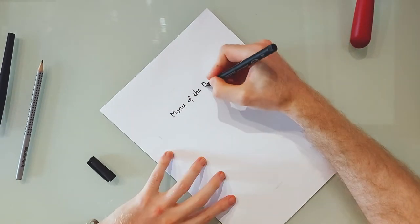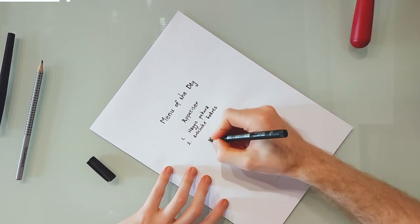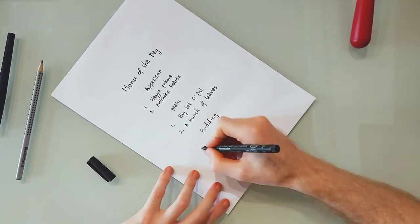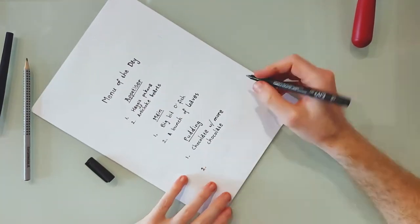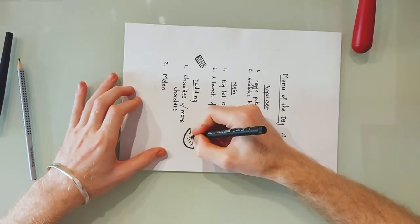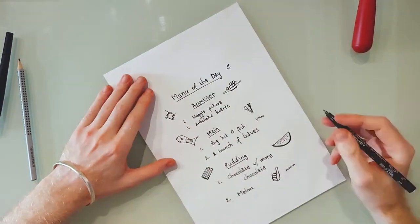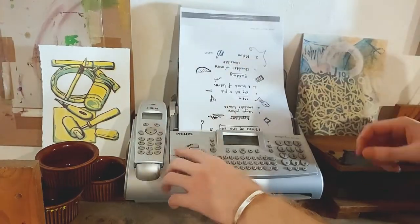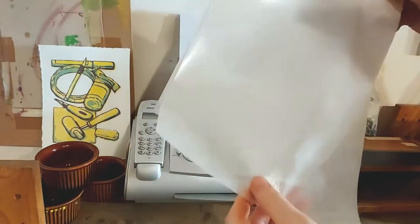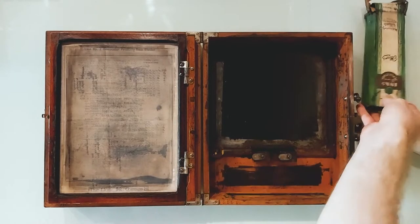As this is a Menu Gator, let's print a menu. Here is a menu for you — Marsha, Marsha, Marsha.